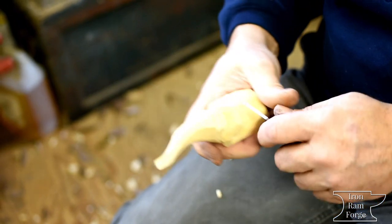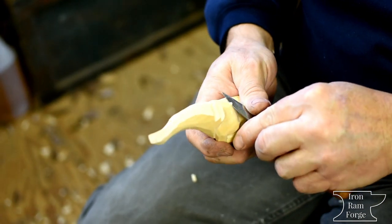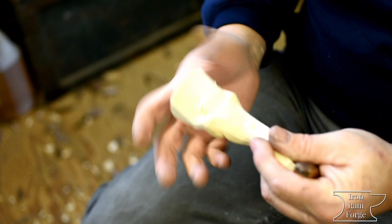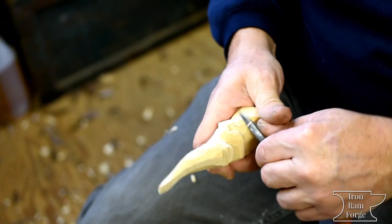I like one-knife carving — something you can just take a knife and do a complete carving. You can leave out some of the detail, but it's kind of nice to do it all in one tool.